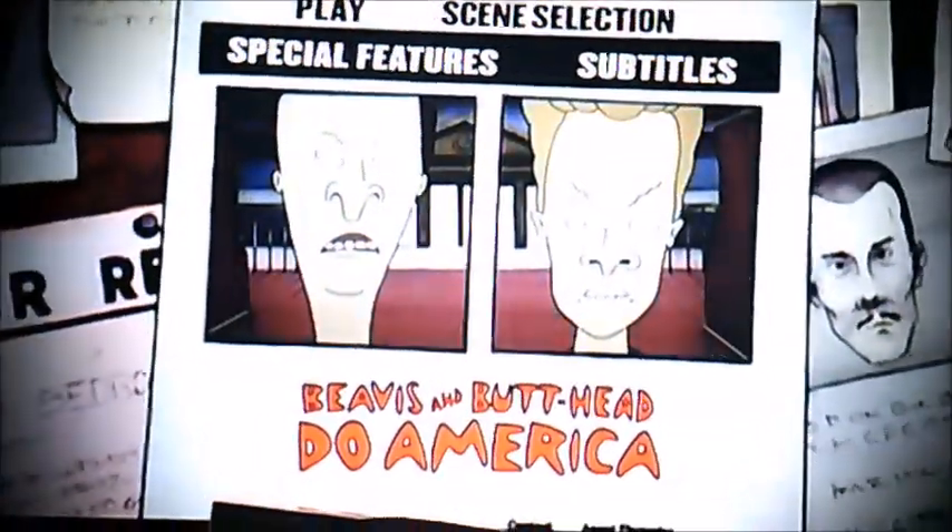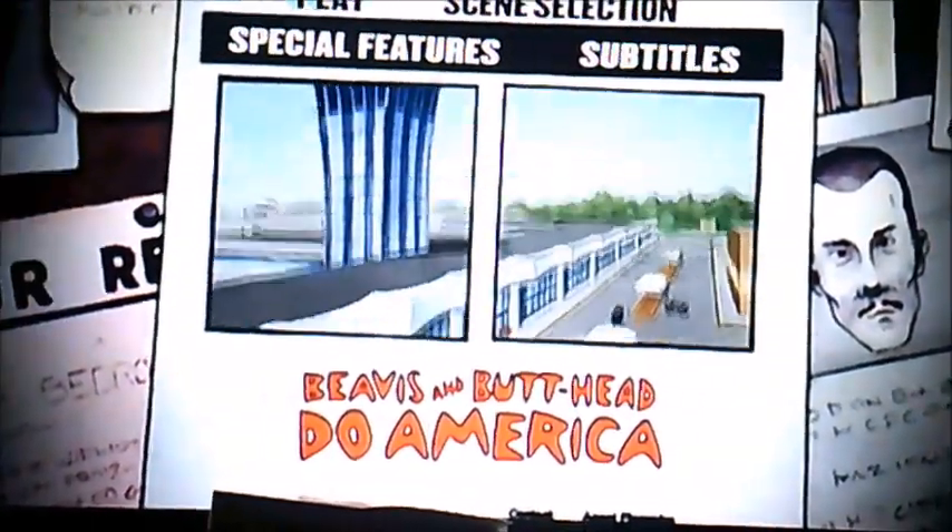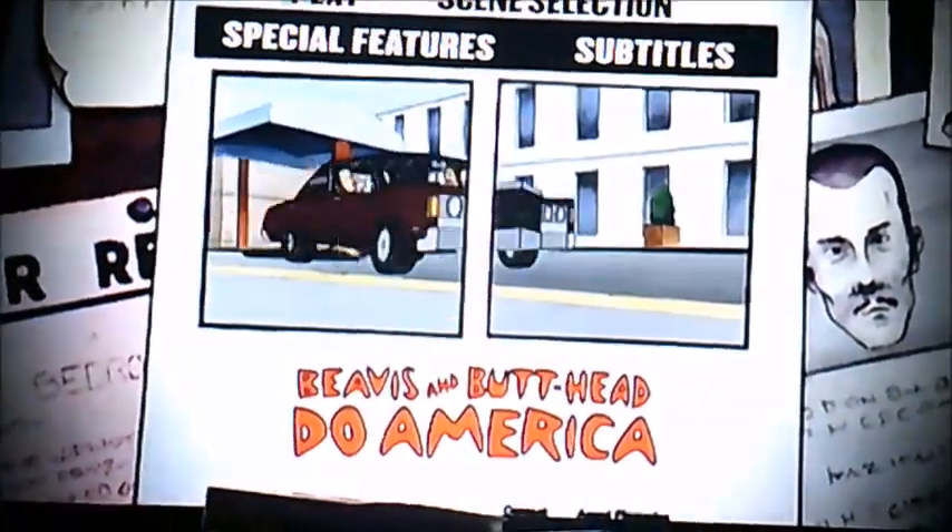Hi guys, it's me again. Alright, newer viewers. Now today I'm going to be doing another DVD menu walkthrough, and we're now going to be doing Beavis and Butthead Do America.